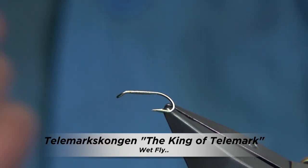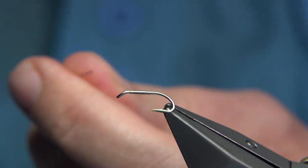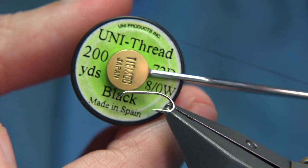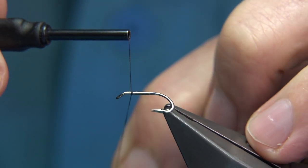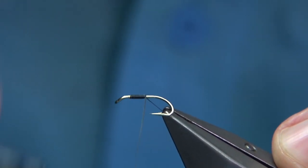The hook I'm using is a Camosan D270A wee double. You can tie it on a single, you can tie it whatever you like — it's up to yourself. I'm going to use the black thread Uni in 8-0. I'm just going to start at the eye, so I've waxed the thread, and I'm just going to wind down and tie on the tail.